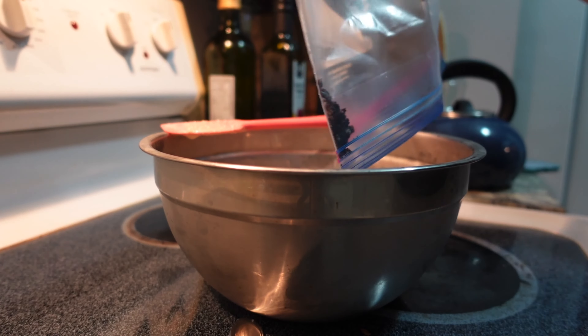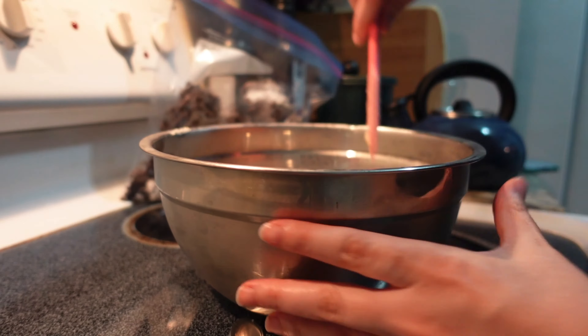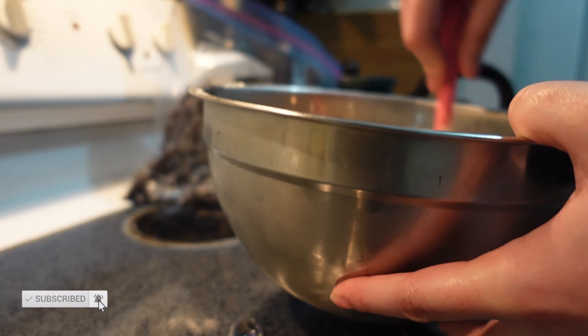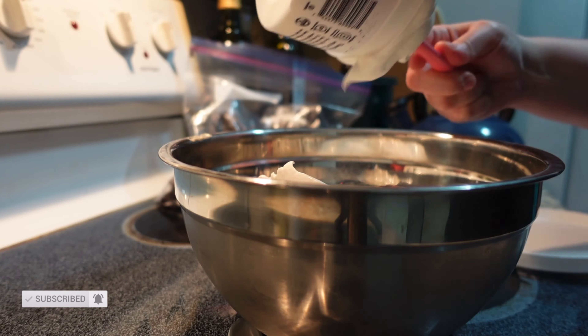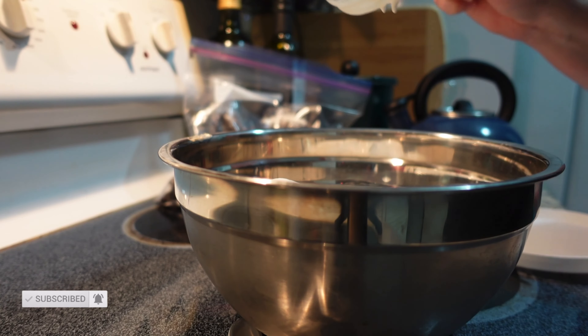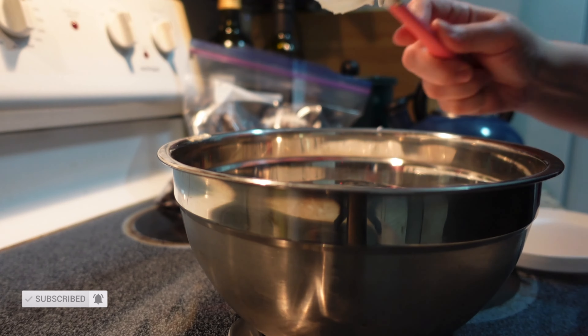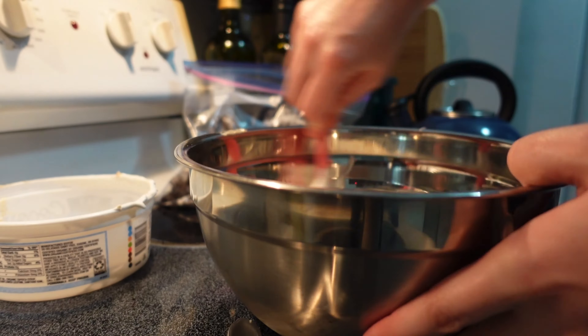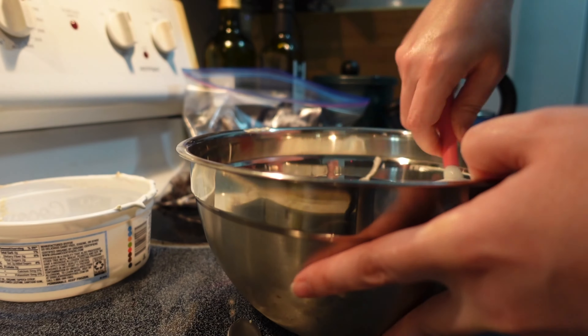Just be careful not to over mix. I actually left some of the cookie bits out so I could use them as garnish on top afterwards. This makes eight servings — probably the easiest recipe ever. And now you have the gray stuff, just like Belle got to have when she was visiting with all of her furniture friends.